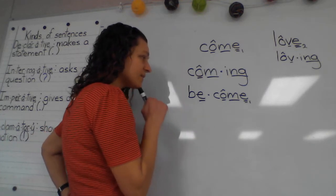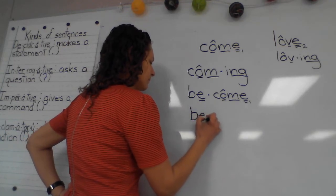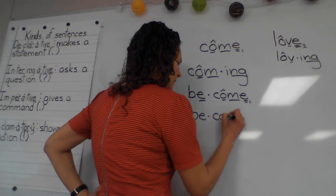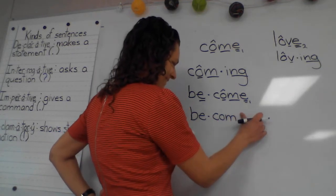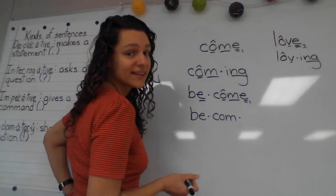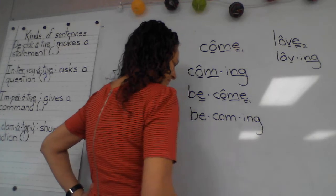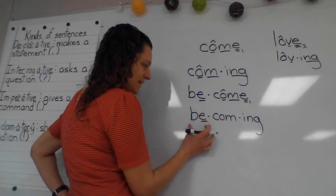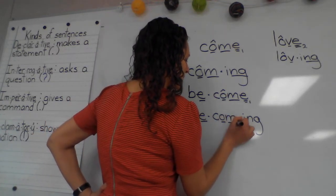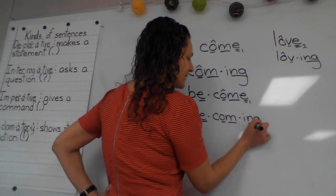What's our first syllable in 'becoming'? 'Be.' The second one? 'Come' — but do I write that silent final E? We sure don't. And our third syllable? 'Ing.' So we mark our first syllable as open, then mark our second syllable to honor our base word, and mark our suffix.